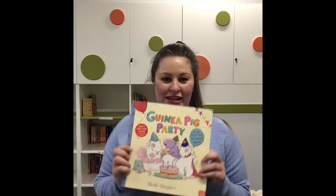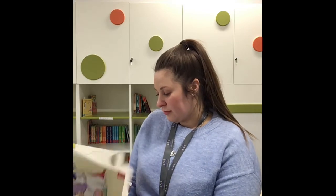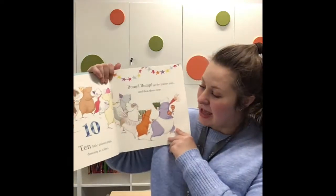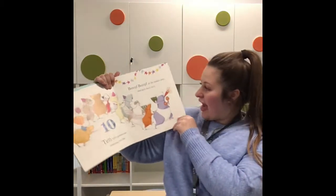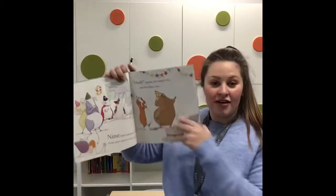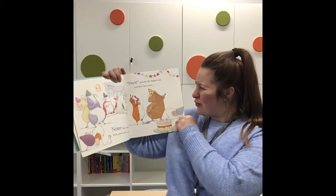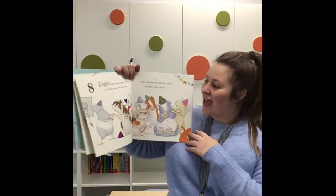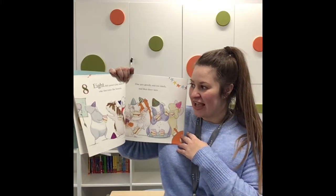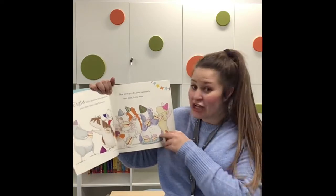Hi everyone, it's Miss Hunt here — I'm going to read you The Guinea Pig Party. Ten little guinea pigs dancing in a line — bump bump go the guinea pigs, and then there were nine. Nine little guinea pigs think party games are great — ouch squeaks the biggest one, and then there were eight.